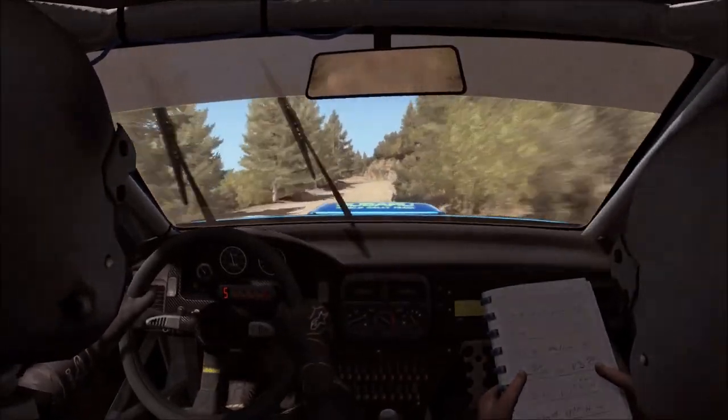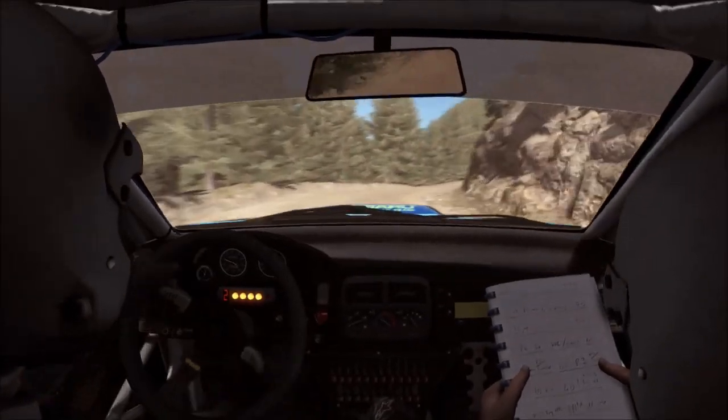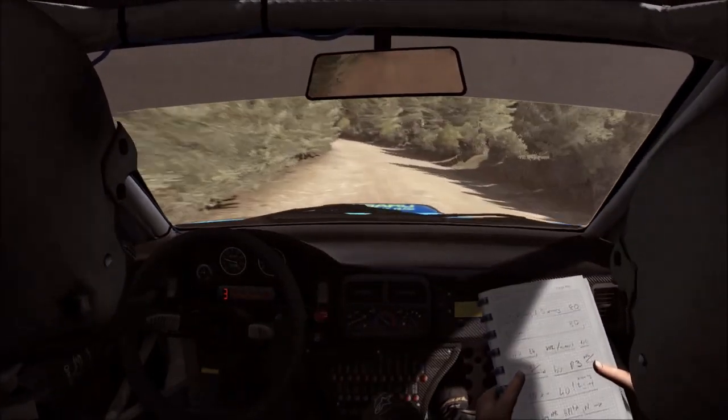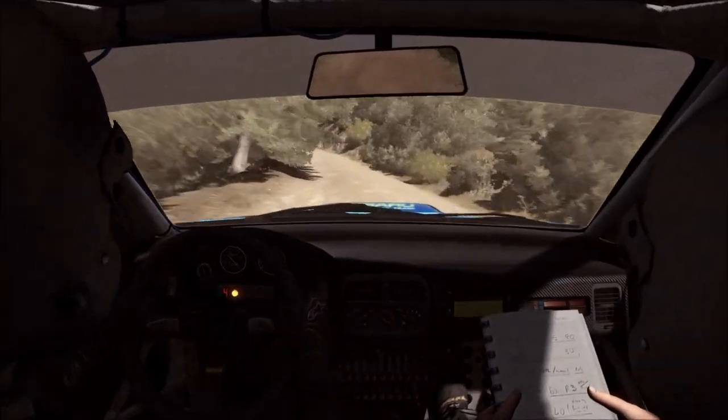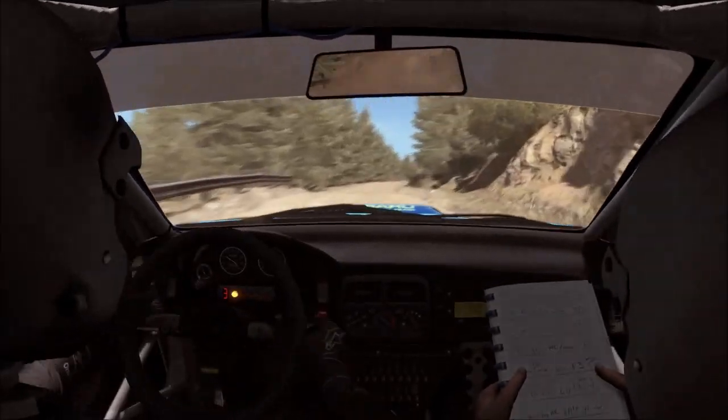80, left six, right five tight. Into left five continues for 80, push narrow. 60 crest, right six long, continues over crest jump maybe. 80, right five over crest jump maybe, don't cut.